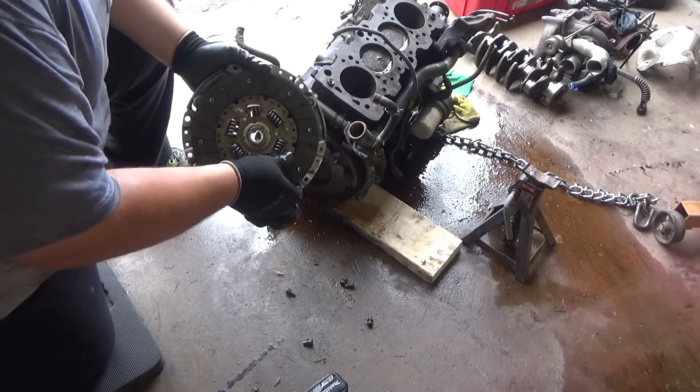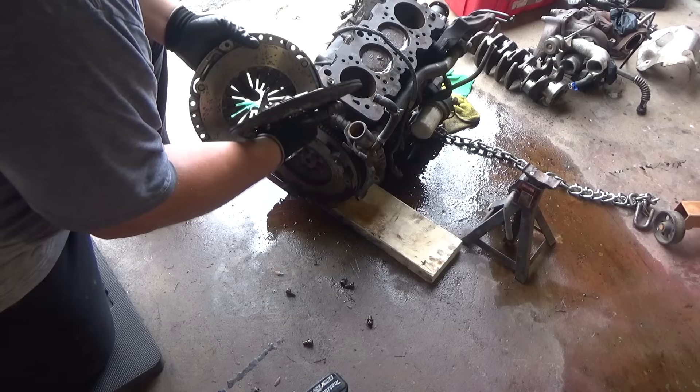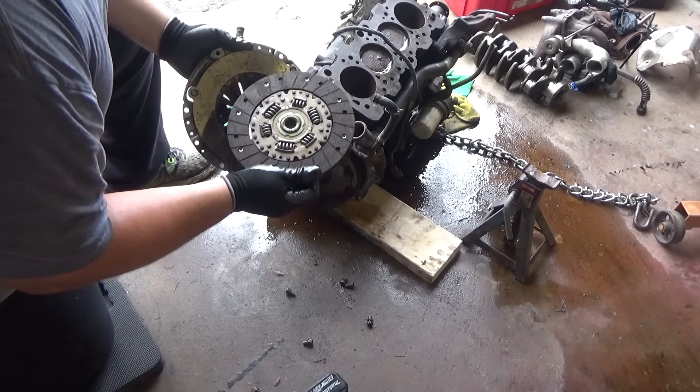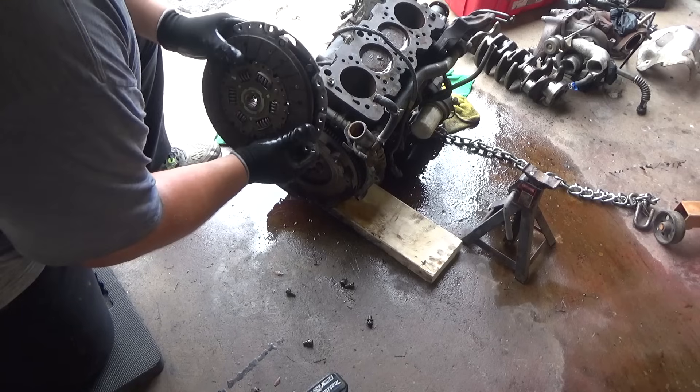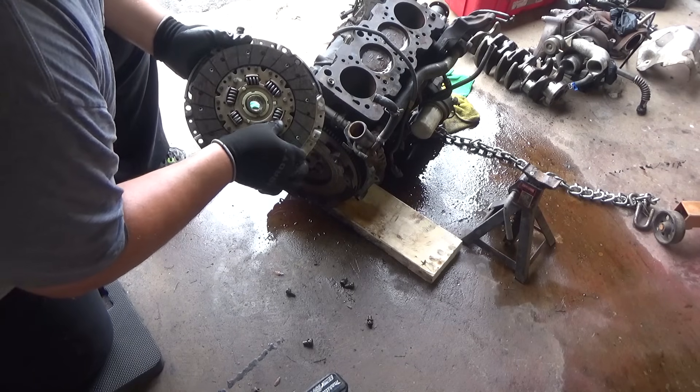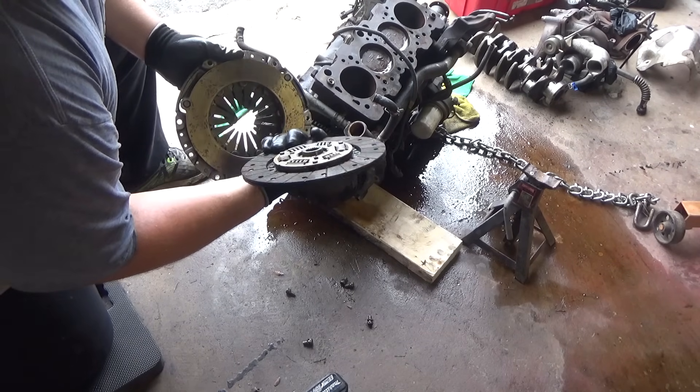Here goes the clutch, and this thing is actually in great shape. The guy I got the car from said he rebuilt the transmission, so I imagine they put a new clutch on.